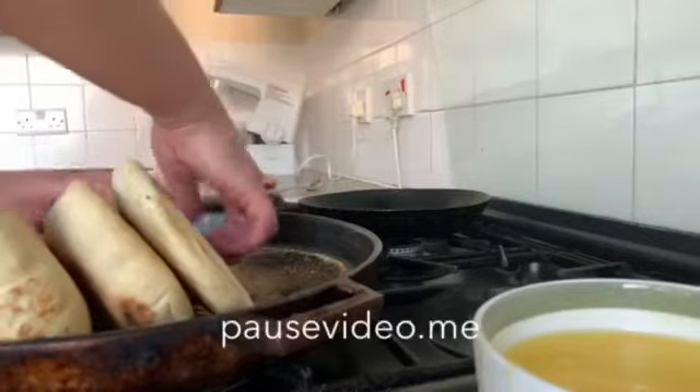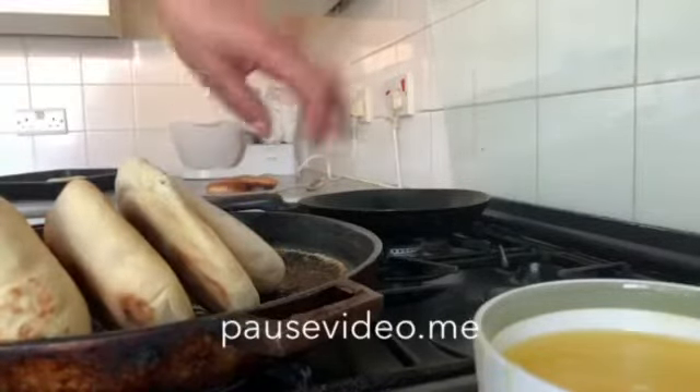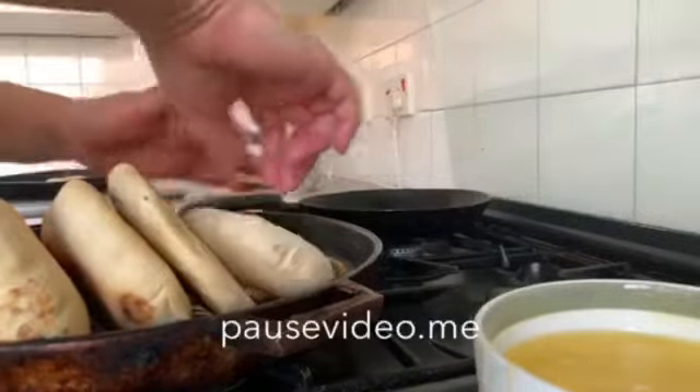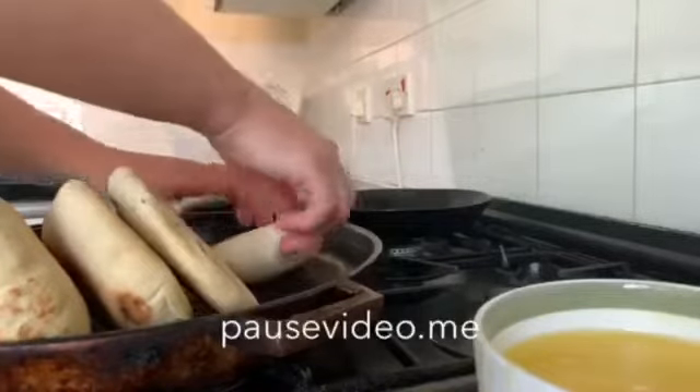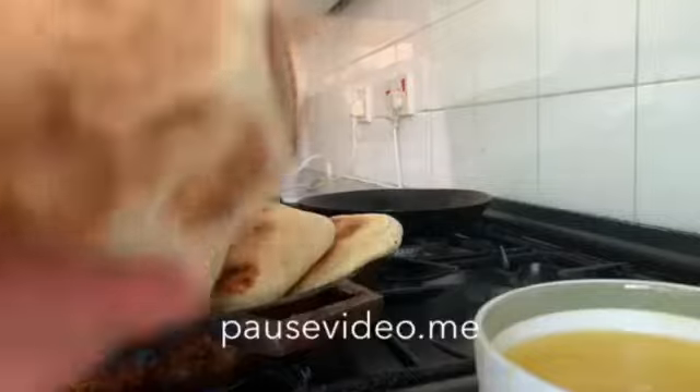The pan is almost done. Just turn it to the sides to cook properly. Okay, we're going to let it go.